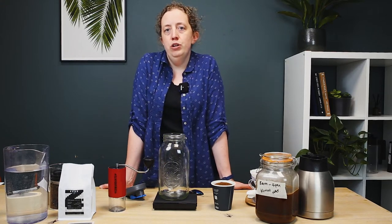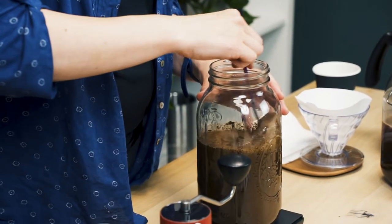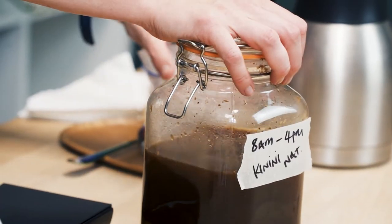There are lots of options out there for caffeinated cold beverages, from immersion cold brew to Japanese cold brew and beyond. We'll discuss the difference in a bit more detail in future content. Today we're going to be using an immersion cold brew method, which is a nice, simple, easy way to brew cold coffee at home, without needing too much more equipment.